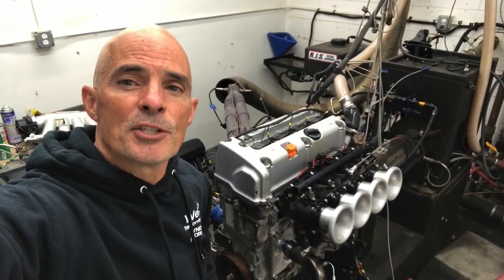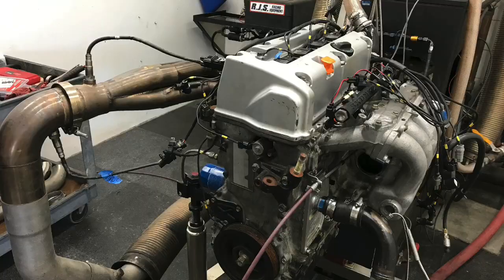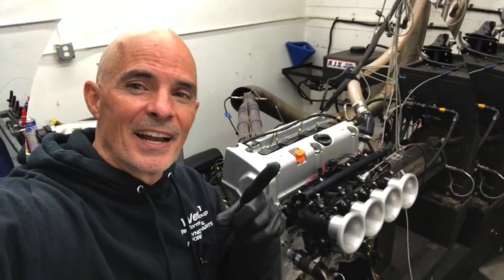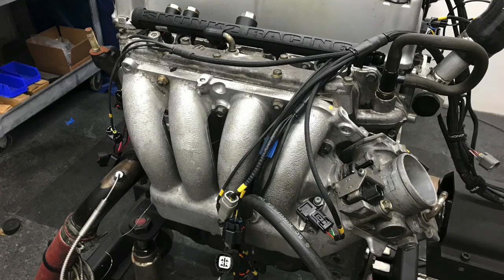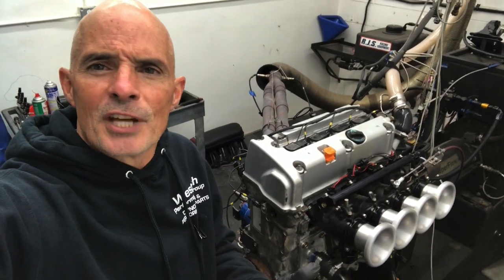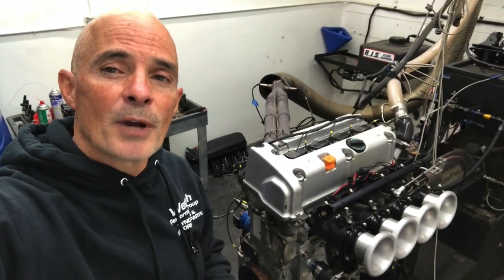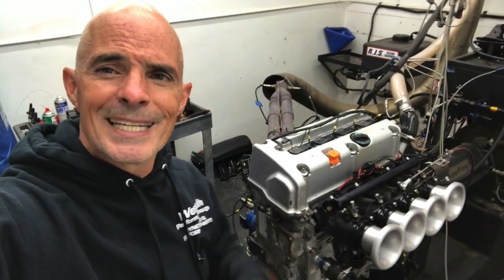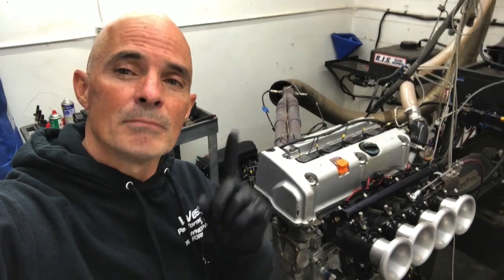Hey guys, Richard Holder here. How much are bolt-on modifications worth on your K24A2, 3, 4, 5? Choose your weapon — this one's JDM. In this video, we're going to take a look at bolt-on modifications on a K24A2, essentially. It's a JDM version, but it's the same thing. We're talking about a 200 horsepower VTEC K-series 2.4 liter motor. We're going to try a couple of different intake manifolds, a couple of different headers — the normal bolt-on stuff before we dive in and start tearing apart the motor. Let's find out how much power they all made.